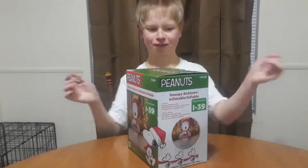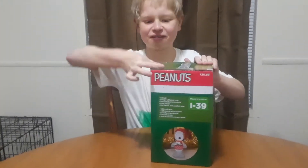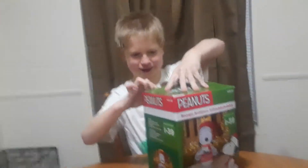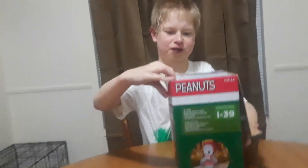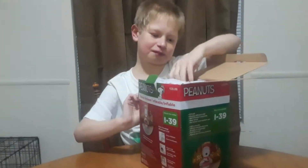Let's get into this unboxing and let's do it. I never got to peek at it — I didn't peek at it because I wanted to save it for this unboxing video.